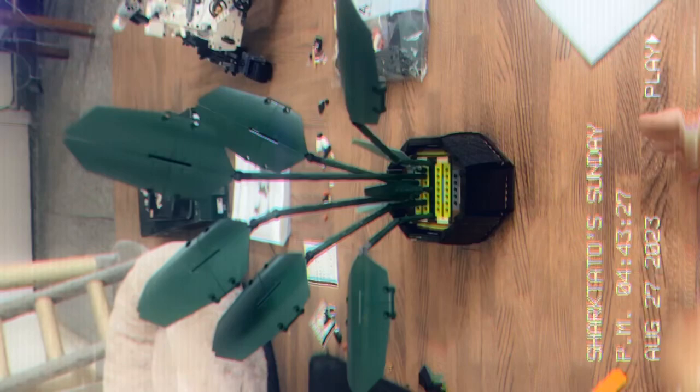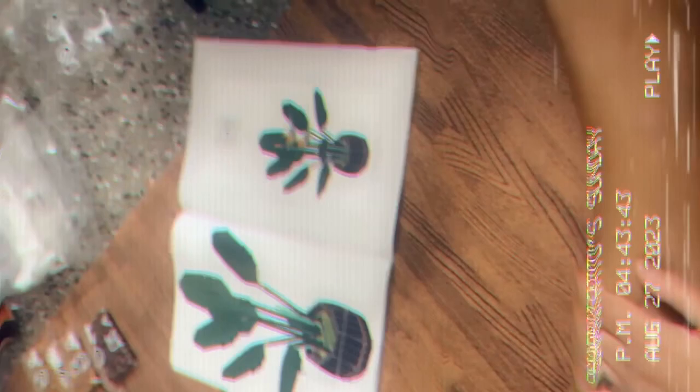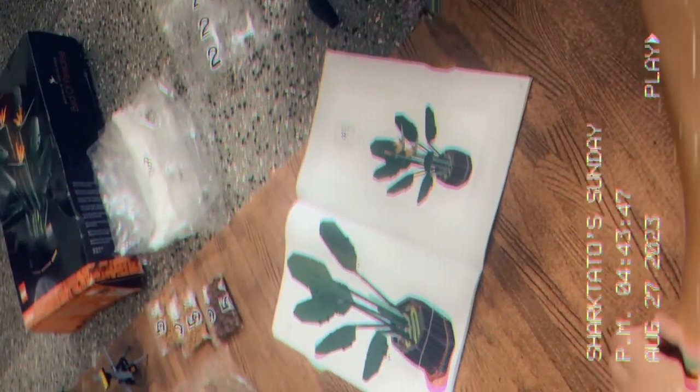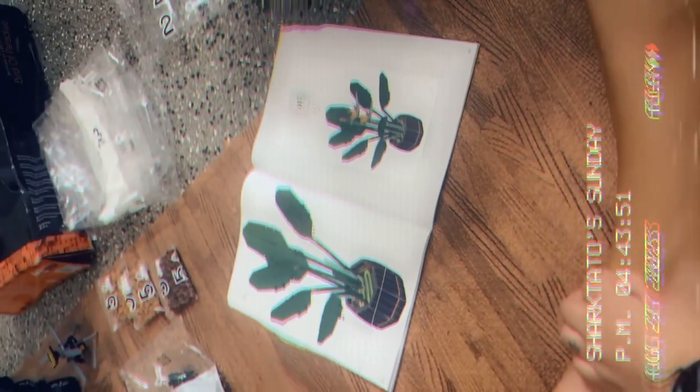These are all the extra pieces from pack three. Now all we have to do is open pack four and put the Bird of Paradise flowers in the plant, and we are done.